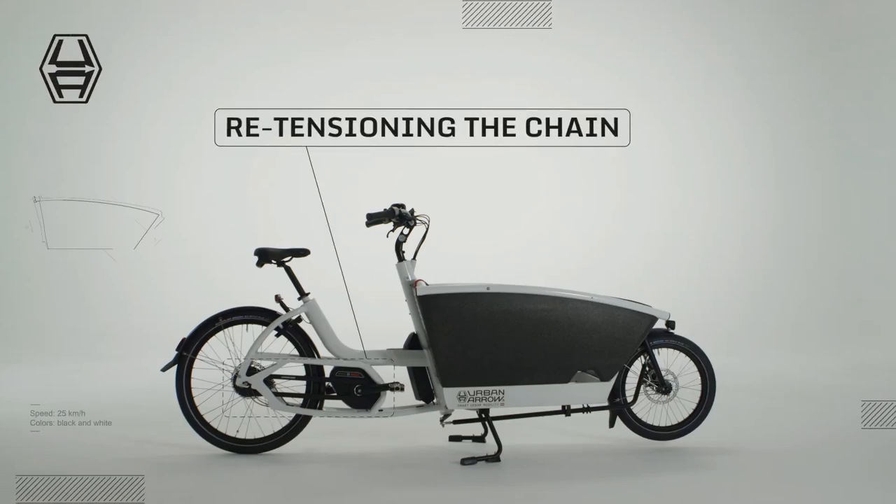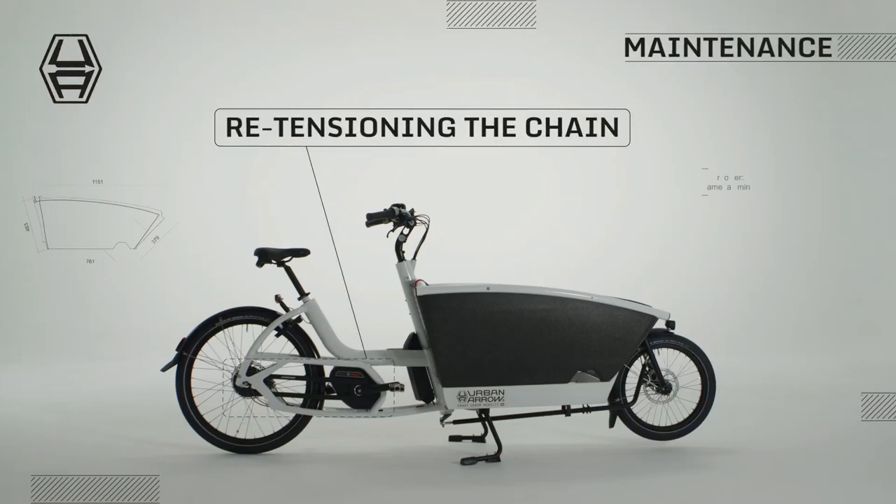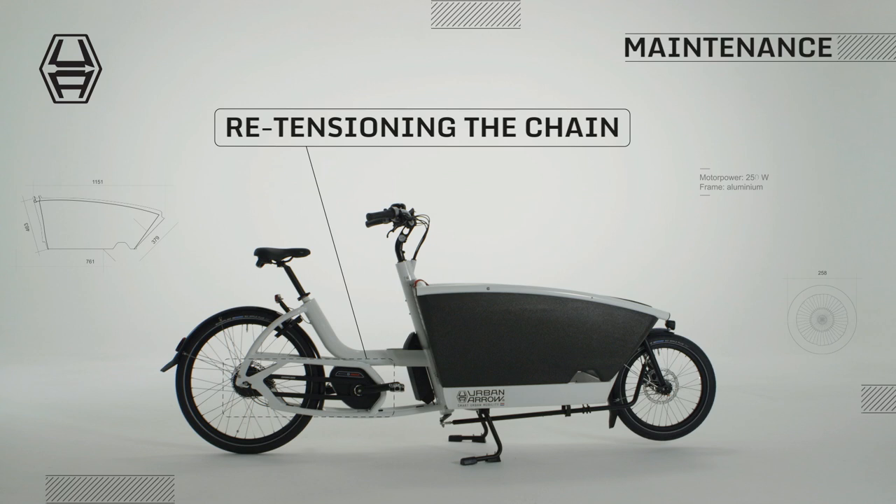Bicycle chains are subject to wear. To ensure smooth riding, the chain needs to be re-tensioned to compensate for wear around every thousand kilometers.